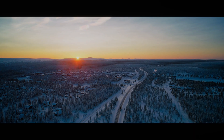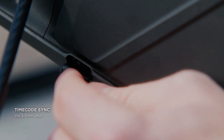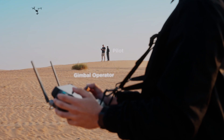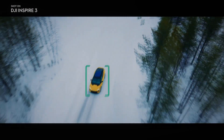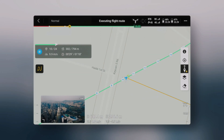In conclusion, the Inspire 3 omnidirectional sensing system — with its six fisheye cameras, two wide-angle cameras, and downward ToF sensors — is a powerful tool for filmmakers and photographers around the world. Its advanced obstacle avoidance system, terrain follow modes, and precise indoor flying capabilities make it an ideal drone for capturing footage in any environment.